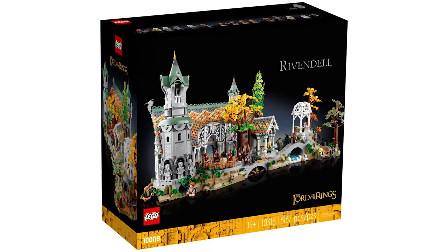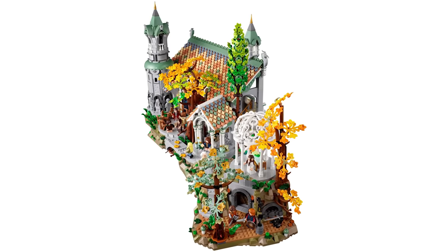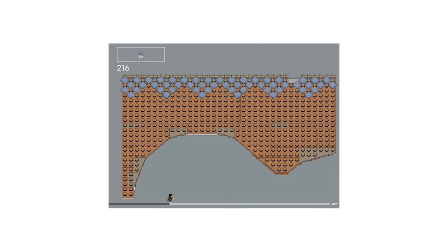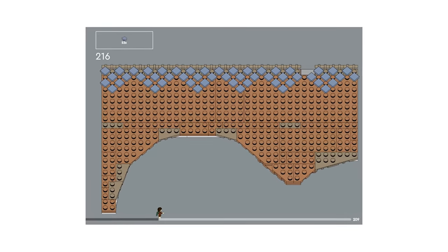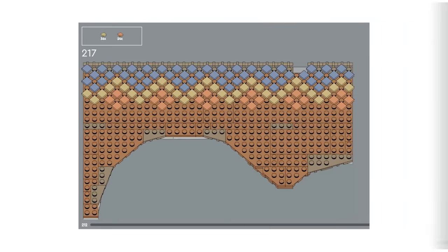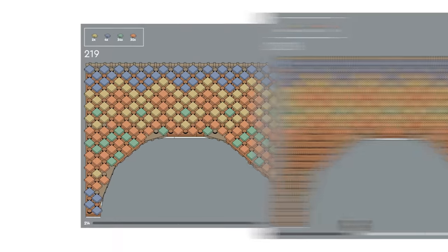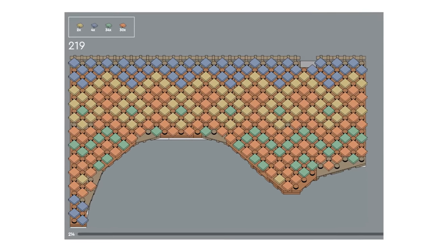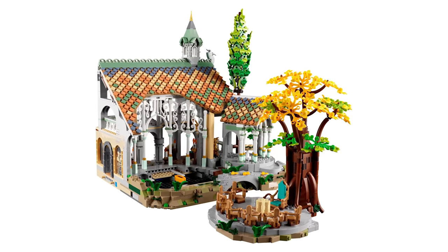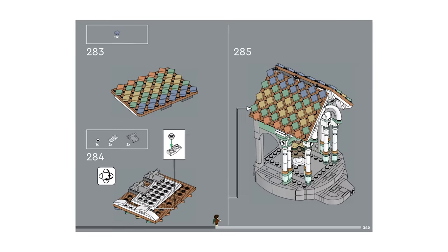The Lord of the Rings Rivendell set might just be the best-looking product LEGO has ever made. While the majority of the build is truly enjoyable, there's one section that made every builder groan. Starting at step 216 of the third instruction booklet, you'll need to decorate the roof with hundreds of colorful 1x1 tiles: step 216 needs 53, step 217 needs another 60, step 218 calls for 83, and step 219 finishes with another 70 — that's 266 meticulously placed pieces in just four steps. And to add insult to injury, the pavilion a few pages later makes you do the same thing again with another 44 tiles used twice.